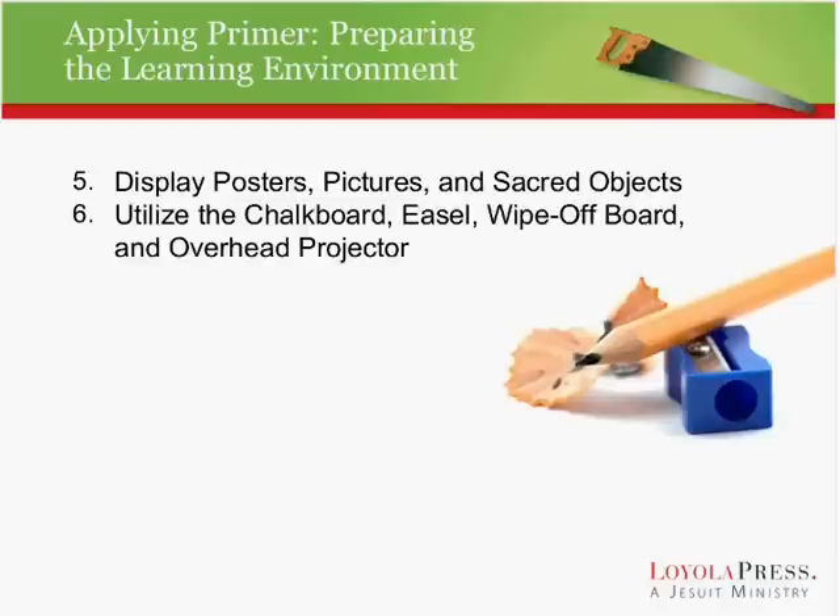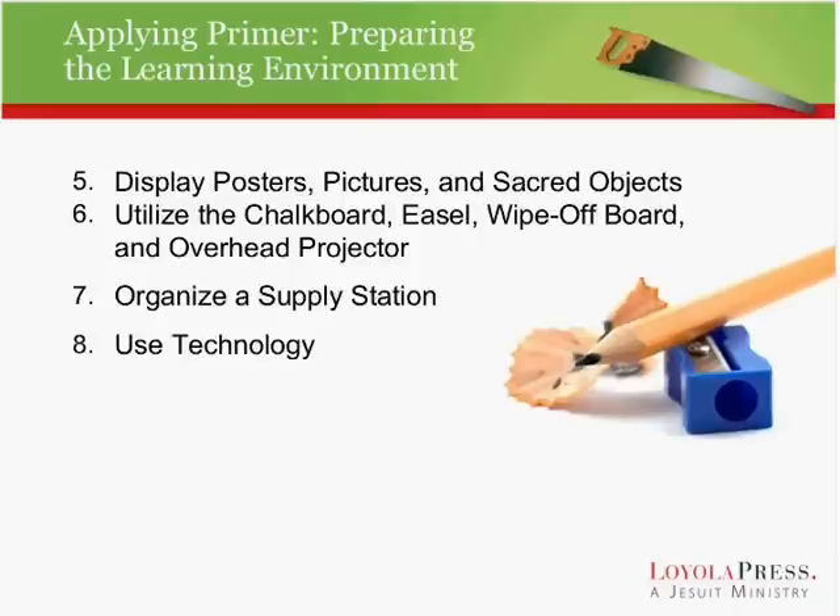Try to get there early and prepare the chalkboard or an easel, or if you have a wipe-off board or an overhead projector. Anything you can do to get there ahead of time, prepare, and have some things ready so that when your students come in, they're going to see that you have a plan for the session. Make sure you have your supplies organized — it's a great way of keeping order and making sure you're relaxed as the session goes on.